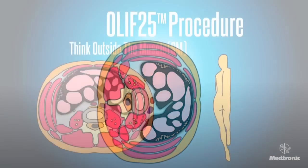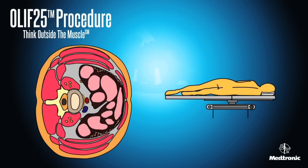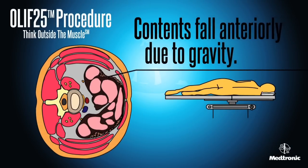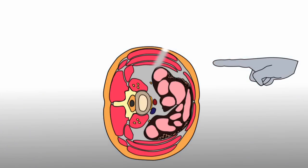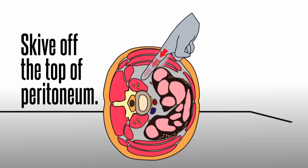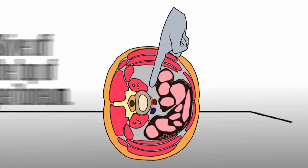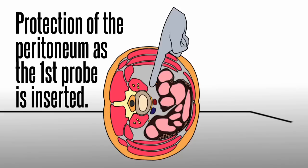In an OLIF 2-5 procedure, the patient is positioned laterally and the peritoneal contents fall anteriorly due to gravity. A finger or blunt instrument enters the retroperitoneal space from a more anterior position, pointed posteriorly to skive off the top of the peritoneum. The peritoneal contents can then be swept anteriorly, creating the oblique corridor, while the finger or blunt instrument protects the peritoneum as the first probe is inserted.